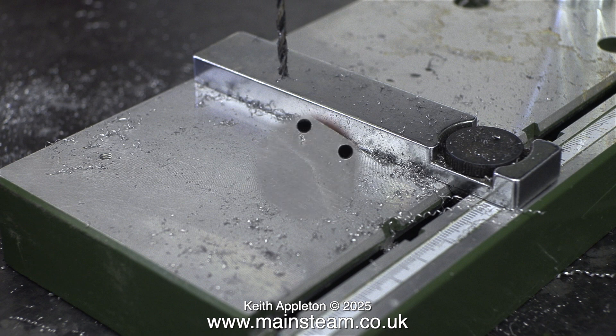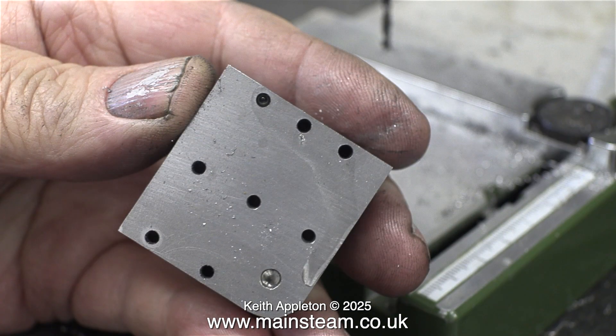I'd like to mention, by the way, that this is a very short video — I can only show so many things about drilling holes in a piece of metal.